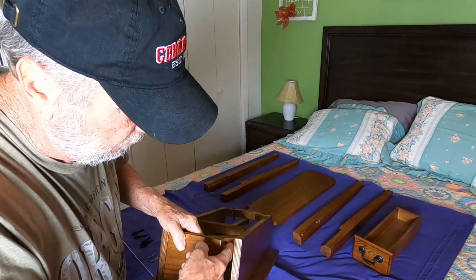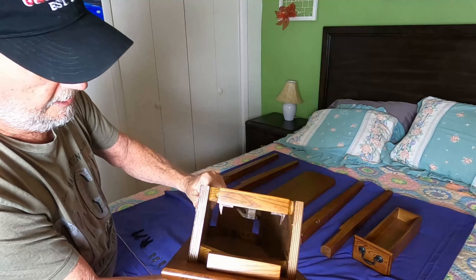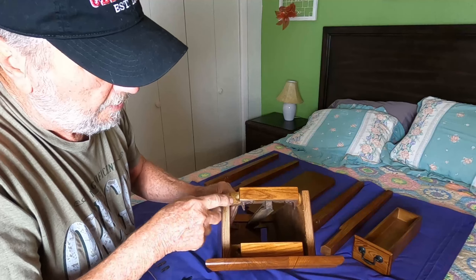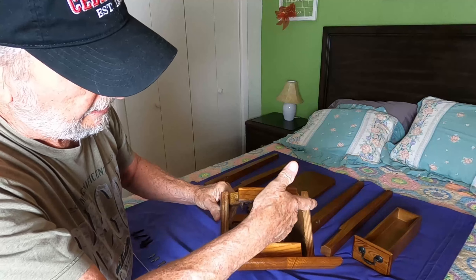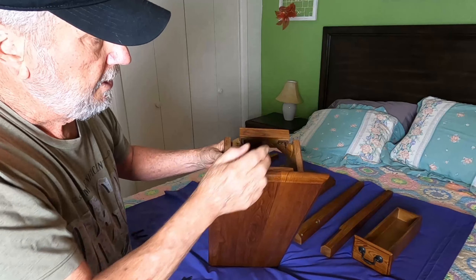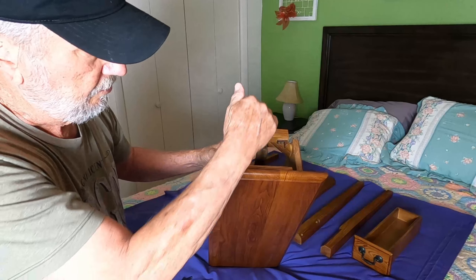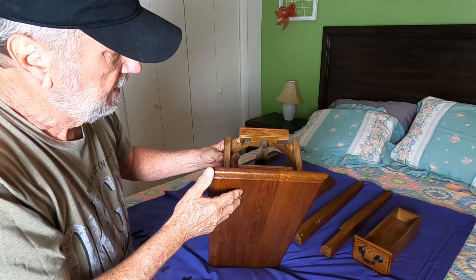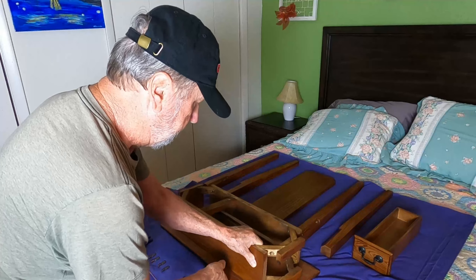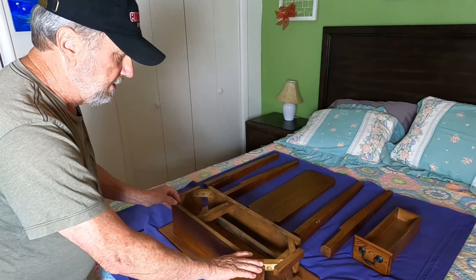This is your base where the legs are going to fit in — two bolts here, two bolts on the other side, two bolts on this side, two on that. And this is a track for the drawer. I've got it upside down, and the drawer would be facing that way.